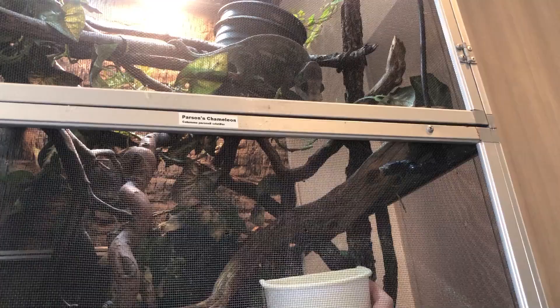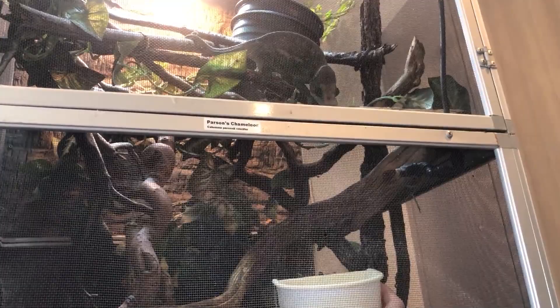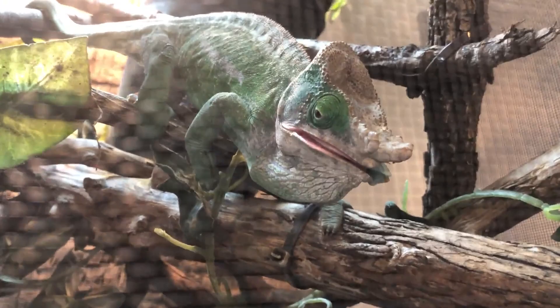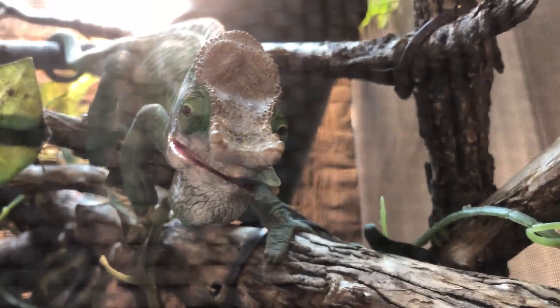How many hornworms is too many in one day? There is such a thing as feeding too many, and this would result in over-hydration or super watery poops. Stick to two like I do — maybe three at most. I really wouldn't do more than that or you'll end up with a very full chameleon and some very watery poops.